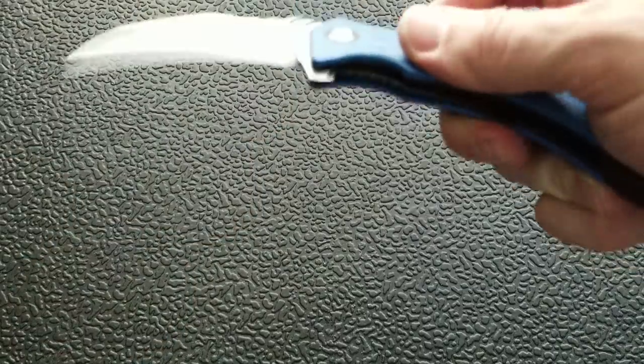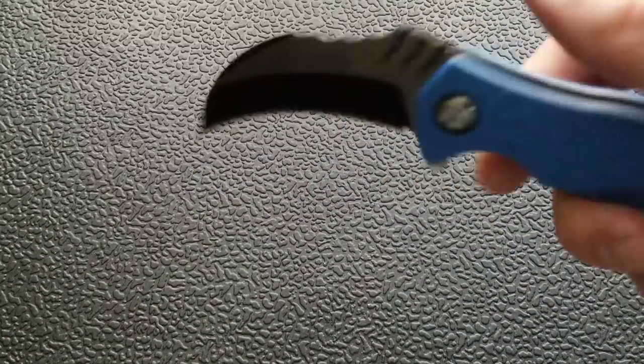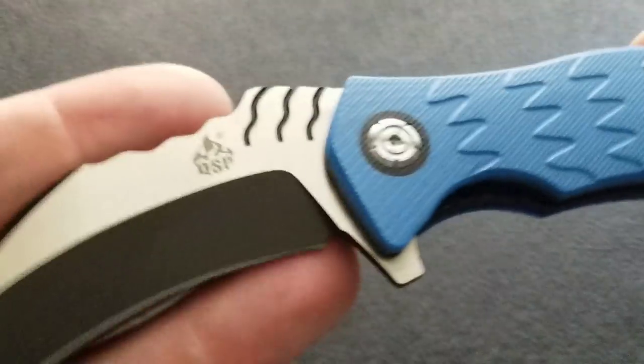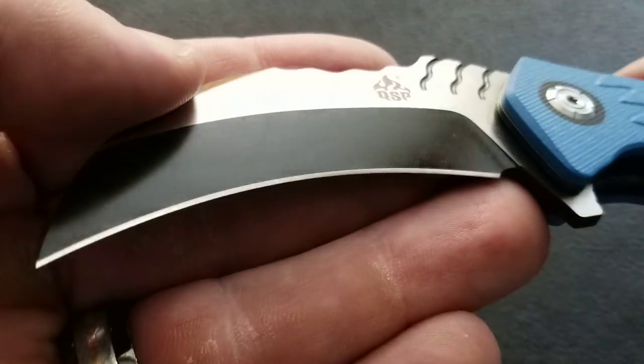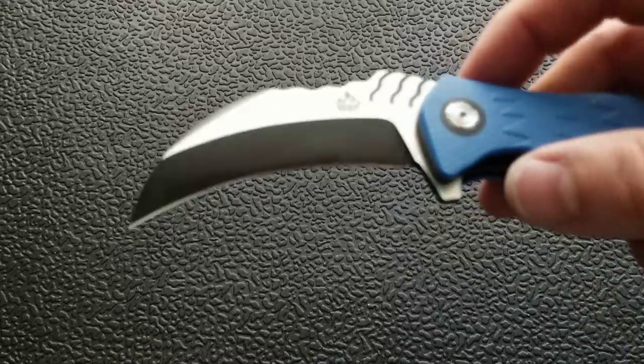As far as deployment, fit, finish, and construction go, it's totally fine — very impressive for a $50 knife, right up there with the highest quality budget knives out there. On the downside, beyond just not carrying well, this is simply an impractical EDC knife. The blade shape allows you to carve into things, but the biggest problem is that while it is D2 — which is great for $50 — the curved shape is going to be a huge pain to resharpen if and when you need to.